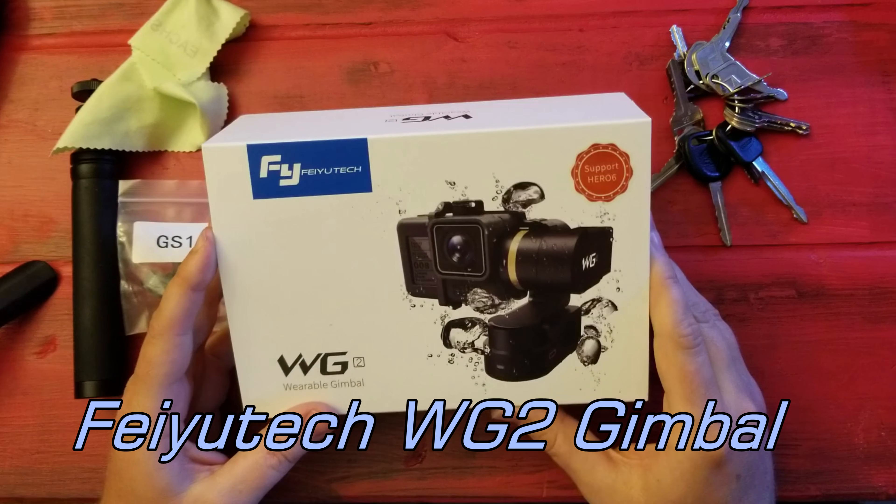It looks like you can mount it two different ways. This looks like this part would come off — yeah, because that whole arm should move. And then I would think that part would move too, but maybe not. Maybe I should read the instructions — you know I don't read instructions. There we go, now it turns every direction.